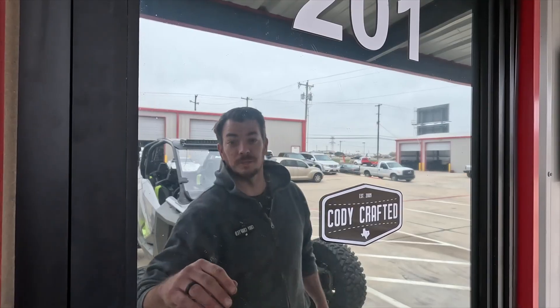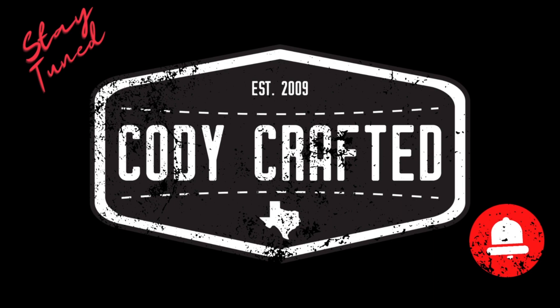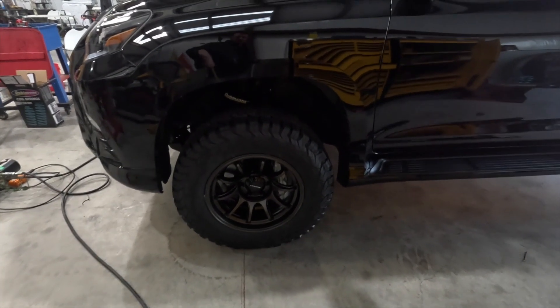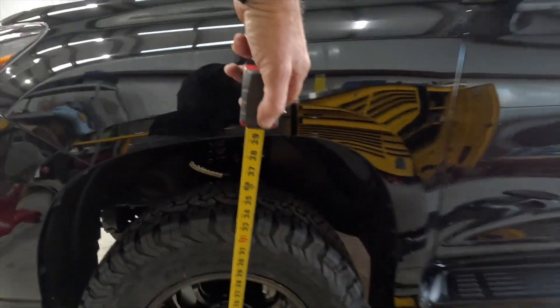Welcome back to the channel. At this point we've let it sit overnight — we need to tighten some control arms before we can send it over for alignment. In the rear you put it on jack stands, but we've got a couple other tricks. You can slide under the thing and fight it if you want, but I don't like that. We're currently down on the ground and we're at 39 and a half at the fender, which is way too much.